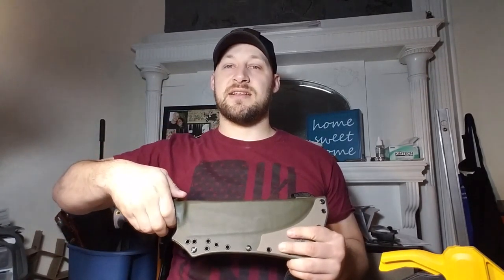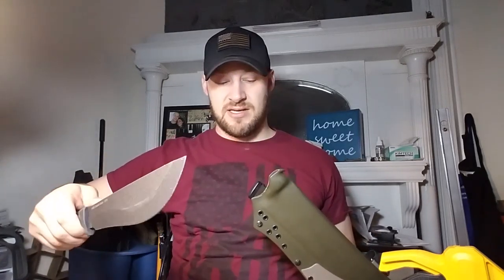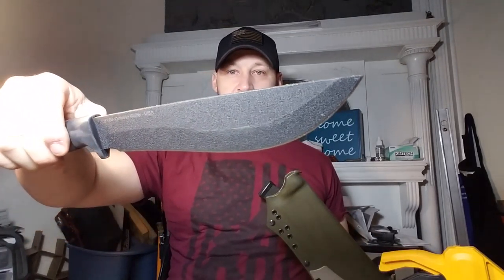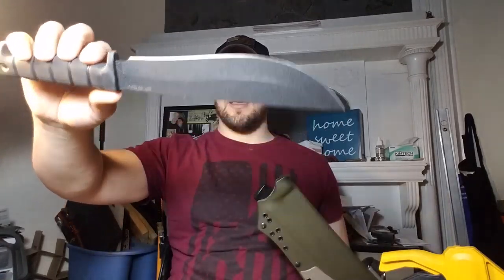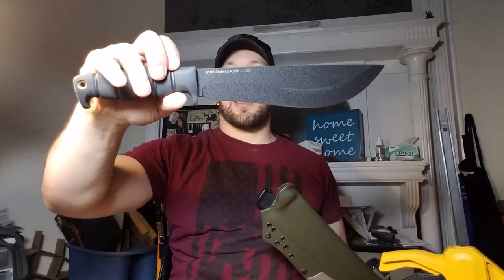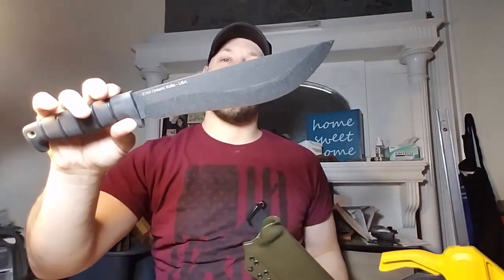It is a machete — kind of small as far as machetes go, but it's a pretty cool knife. It's got a really big front sweep, a really big belly, so you can get some good forward momentum when you're chopping.